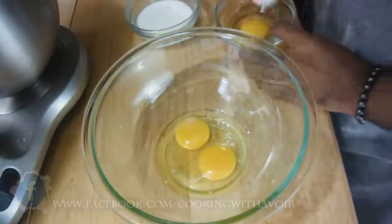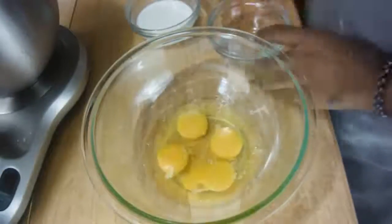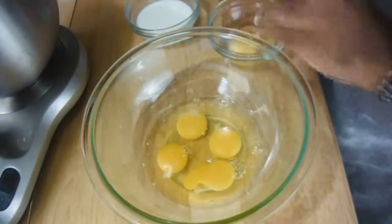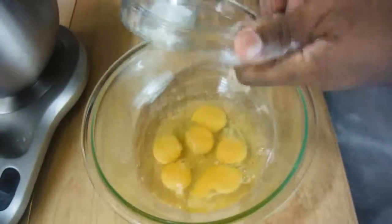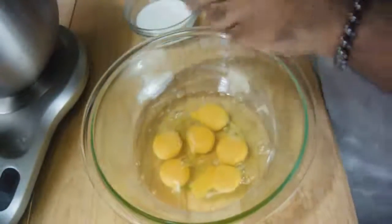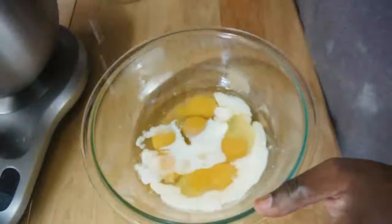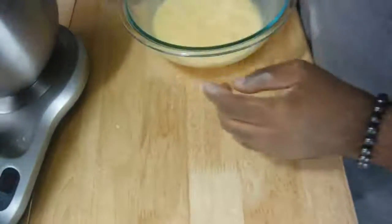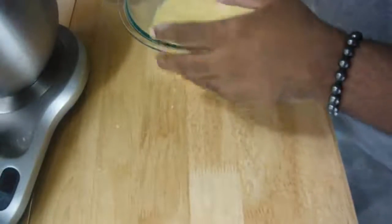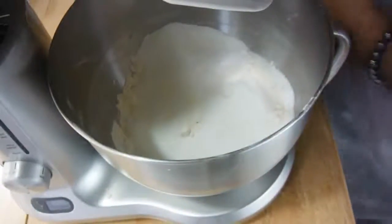Crack six eggs into a bowl — these are room temperature eggs. Along with the six eggs, you're going to need six tablespoons of room temperature milk, and we're going to beat the eggs and the milk together. This is a butter pound cake, so it's not going to use any other flavorings, because a traditional pound cake recipe doesn't have any.